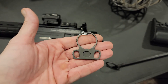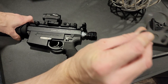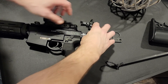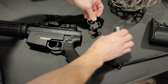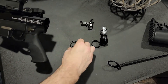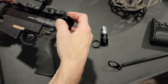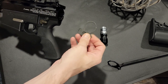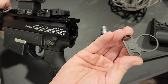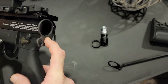So got this thing here that goes on an AR. We unscrewed all this stuff here, so you're actually gonna have to have the charging handle on first. You got a little bit of a divot there that sticks out — you're gonna want that on the back side.